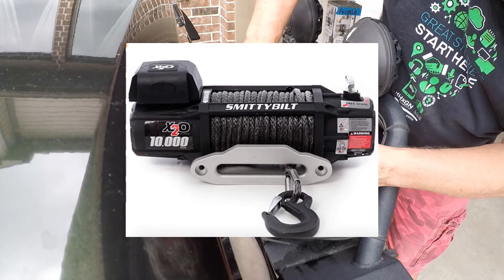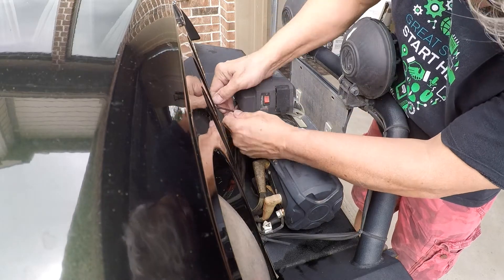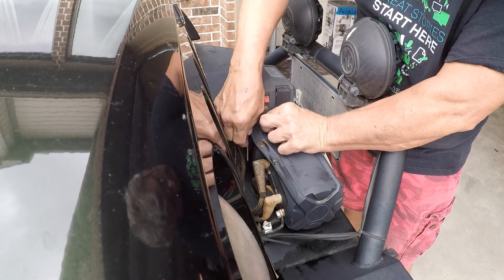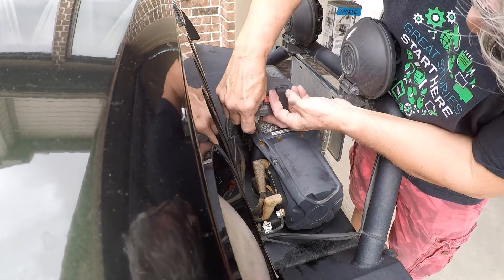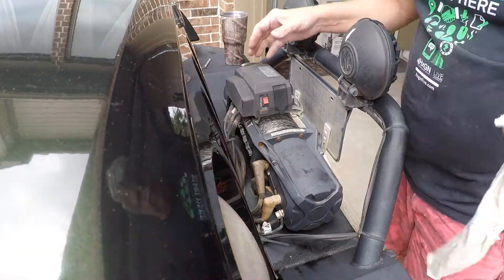I'm beginning to think I probably should have mounted this control box over to the side. But with time and patience, you can accomplish just about anything. With a small Allen wrench and a 5/16th open-ended wrench, I was able to work this loose a quarter turn at a time. I sped the recording up two times just so you didn't have to sit and watch the whole 45 minutes it took me to get this apart.